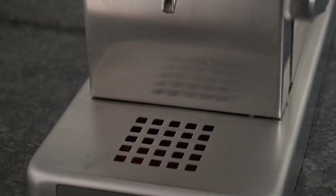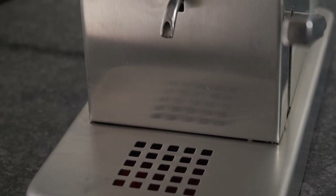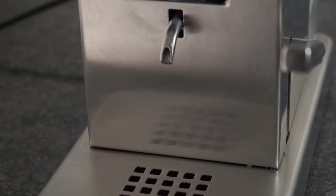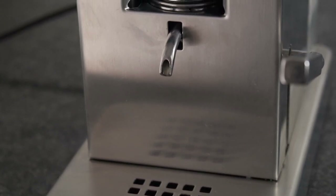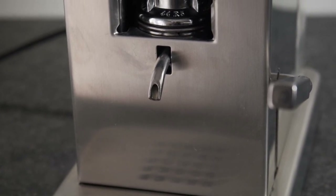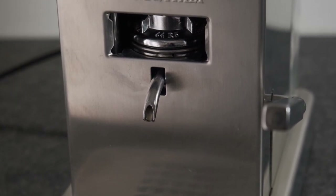So far the facts, but at this point a short and important disclaimer. What follows now represents my personal opinion and is not sponsored or influenced in any way. It is simply the excitement of having finally found the right coffee system for myself, and that's what I want to share.